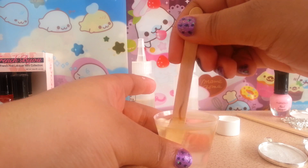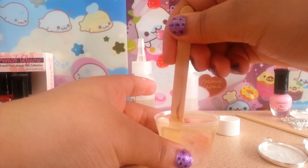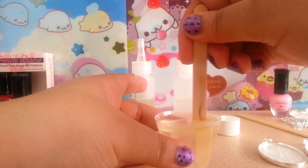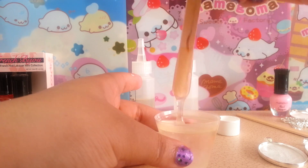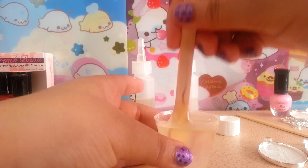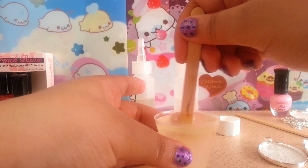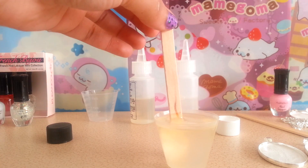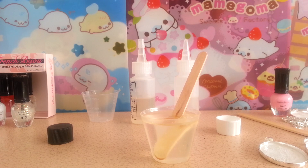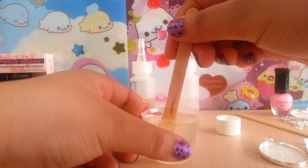When you first start mixing you will see little streaks, then it will get cloudy, and then it will turn back clear. Once it turns clear, that's when you know your resin is ready to be used. Normally I stir for at least a minute, so I'm going to mix this up and come back. I've finished mixing — as you can see it has turned clear.